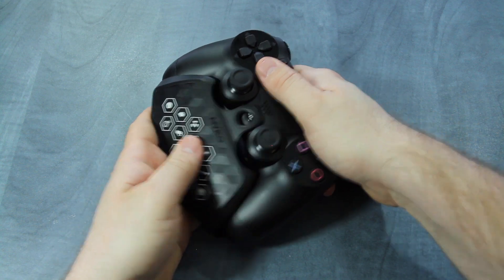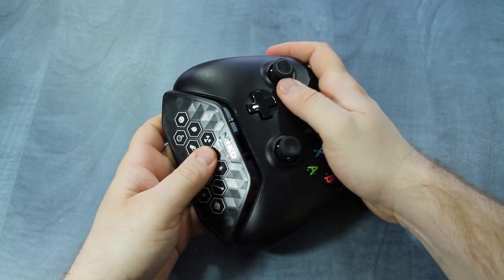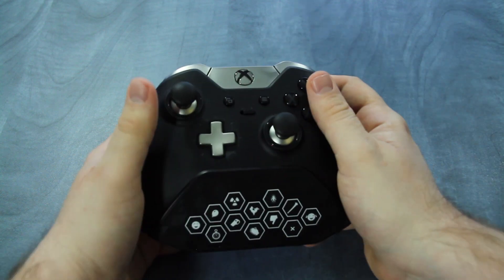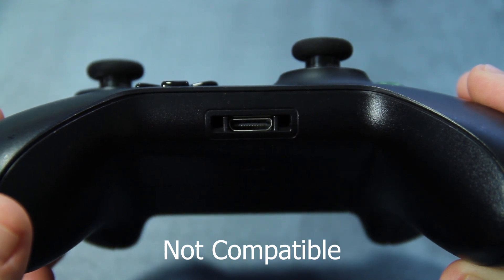SoundPad attaches to the bottom of the PlayStation 4 and Xbox One controllers through the 3.5 millimeter port. It is also compatible with the Xbox One Elite controller. Xbox One controllers that do not have a 3.5 millimeter port are not compatible.